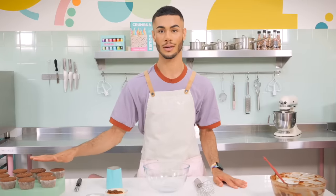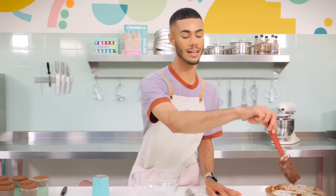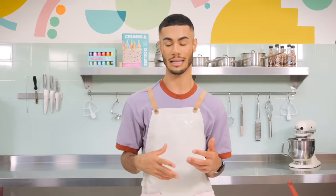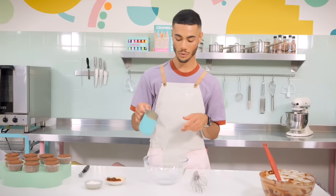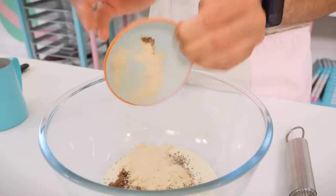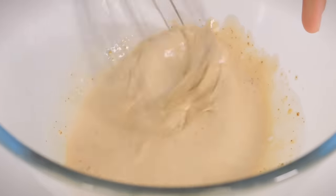The cupcakes are baked and cooled, and the ganache is ready - nice and soft, squishy, and malleable. Remember to stir it every five to ten minutes in the fridge so it chills evenly. Now for the malt sugar cream filling: 115 grams of double cream, two tablespoons of sifted dark brown sugar, a tablespoon of Horlicks, and a pinch of salt. Give it a whisk.